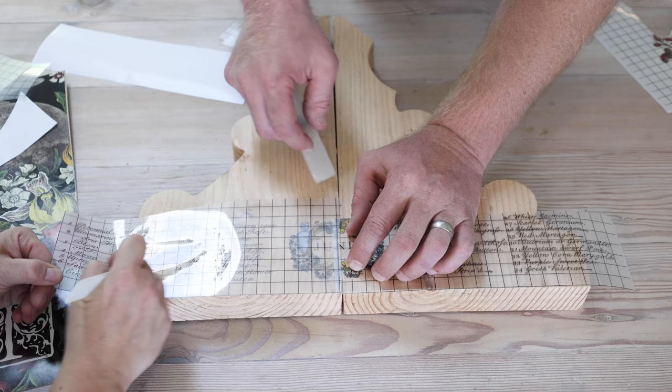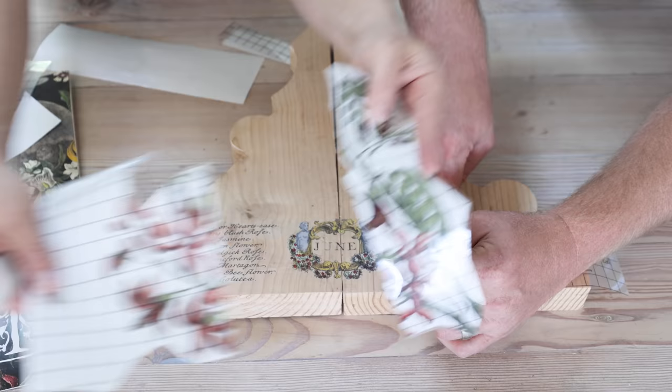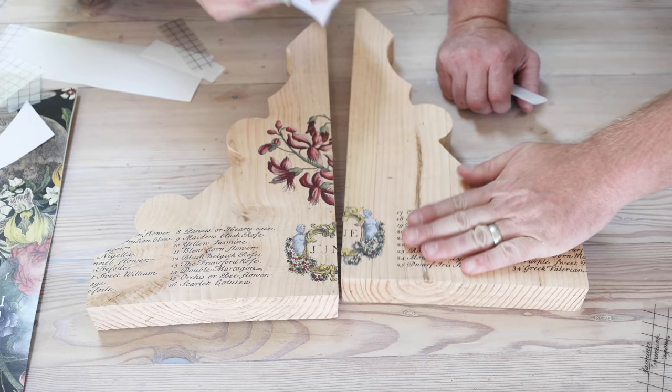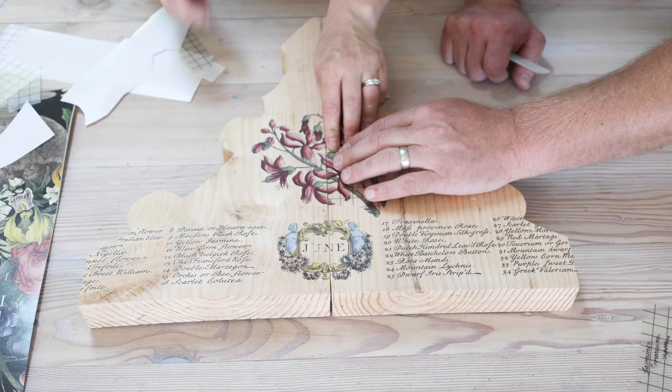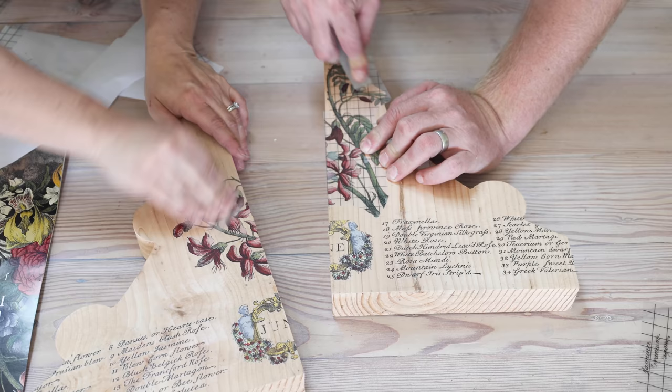It won't be quite centered but it's okay — it gives it an organic feel. We're going to distress it so it'll be fine. The piece Debbie gave me I cut in half on the grid line so one half will fit here and one half will fit on the other side. Now that this side's done I'm just going to take a piece of the transfer and do what we call burnishing — making sure every little piece of transfer is really stuck down.